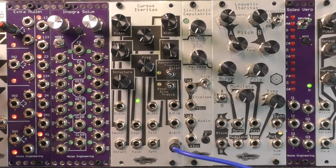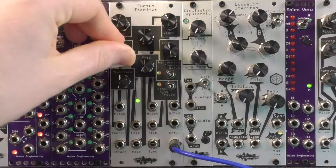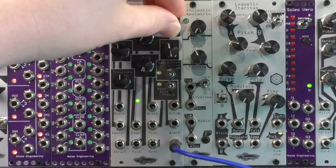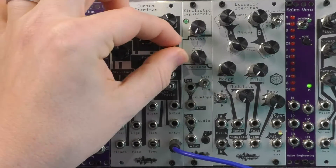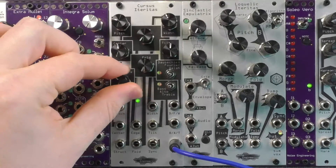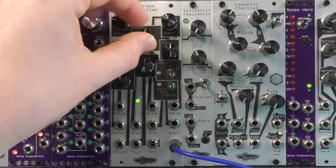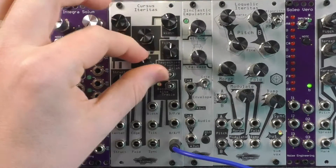Cursus Iteretas is a 10 HP oscillator hitting shelves in February 2017. Cursus Iteretas has three modes based on different notions of frequency: Fourier, using sine waves; Daubechies, using wavelets; and Walsh, using the Walsh transform. Cursus Iteretas parameterizes a wide variety of sounds, but because the sounds are all based off of orthogonal functions, Cursus has